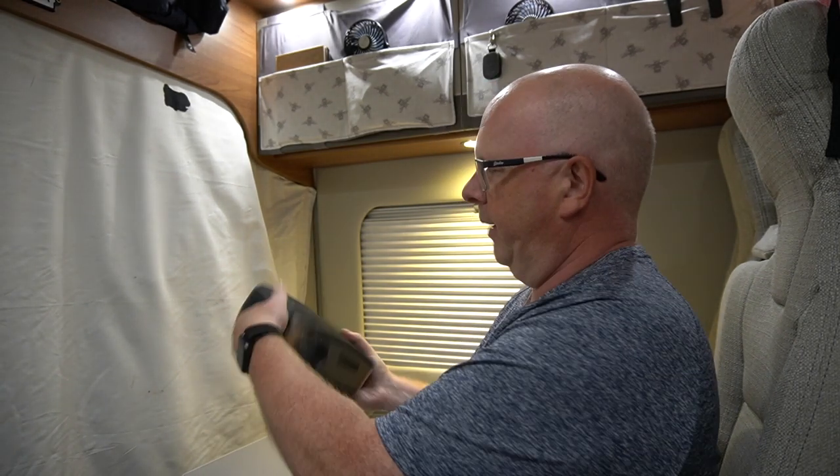In today's video we're talking about entertainment, media entertainment in your campervan - not only in the campervan but anywhere really. It's just that I'm in the campervan so that's why we're here. Recently over the last few months we've been using a projector, this little bad boy.